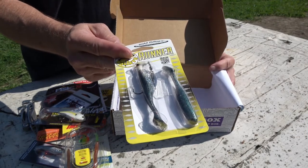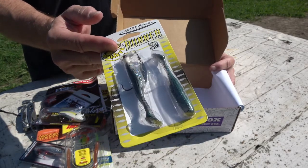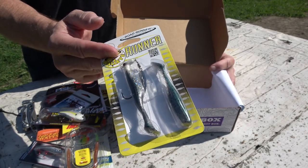So there you go — there is the September Lucky Tackle Box. Looks like some really good gear there. You're going to have to try to make some time to get out on the water and try it out. This is Dan with 3D Outdoors, reminding you to get into the outdoors and enjoy everything it has to offer. If you like this video, make sure to hit the subscribe button. See you next time.